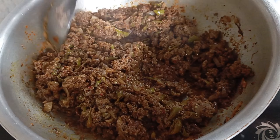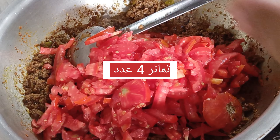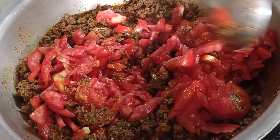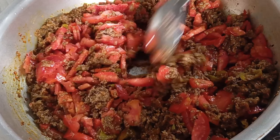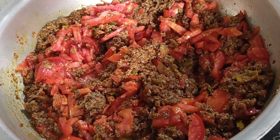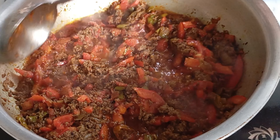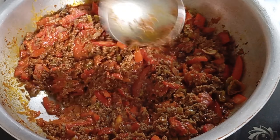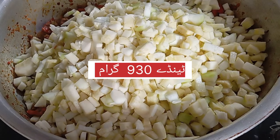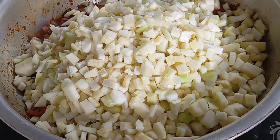Mix it well. Let's go. Thank you so much.